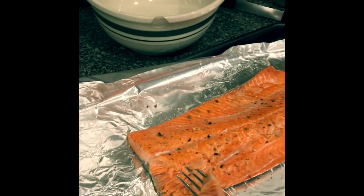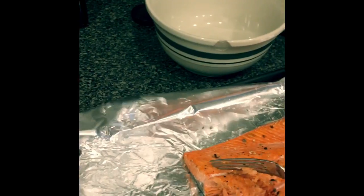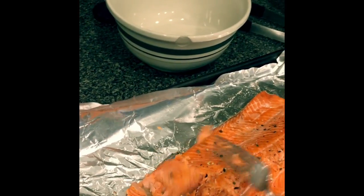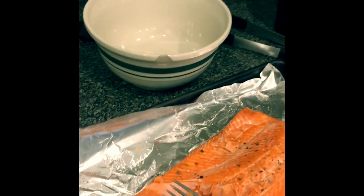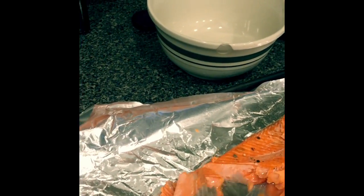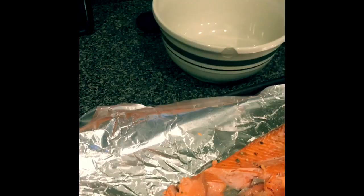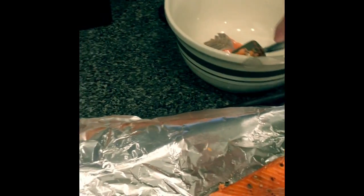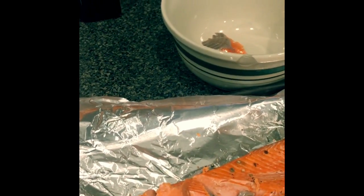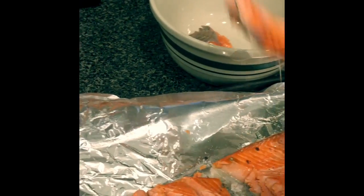I cooked my salmon for exactly 15 minutes and it looks beautiful. I'm just going to immediately start taking it right off the skin — you'll see that it comes right off. I'll put it in the bowl and then add the other ingredients: the half cup of mayonnaise, two tablespoons of Dijon mustard, salt and pepper, a good helping of Old Bay — do that to your taste — the celery, and some lemon juice. I mix that all up, and I don't put the hot sauce in; I let anyone who wants it add it to theirs.